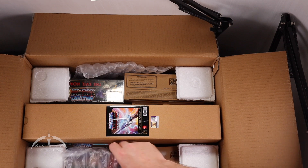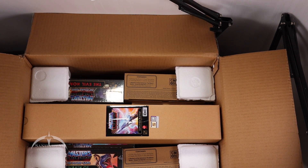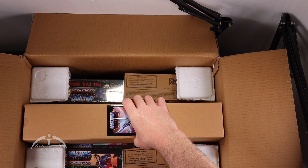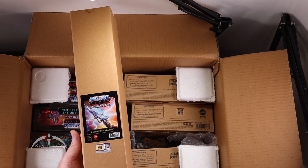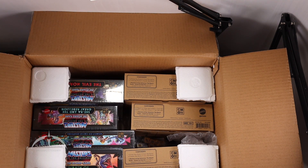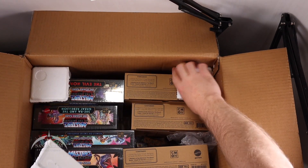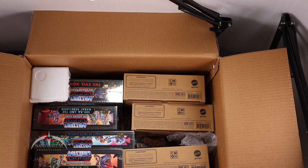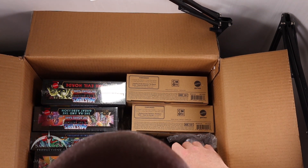More packing materials. The first thing out of box two is a Battlefield playmat. That's pretty awesome.